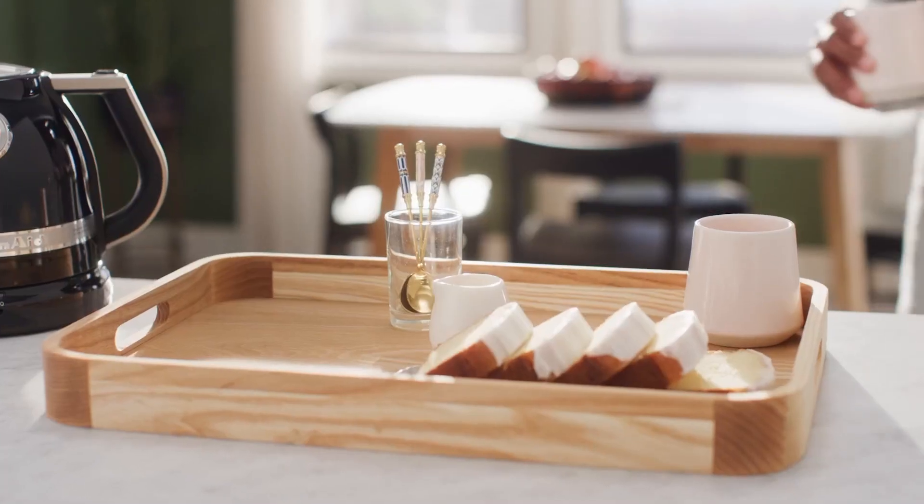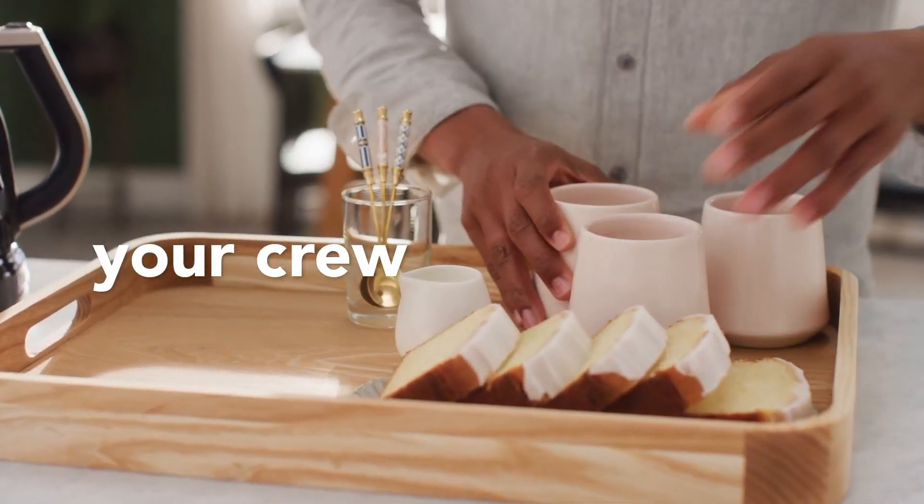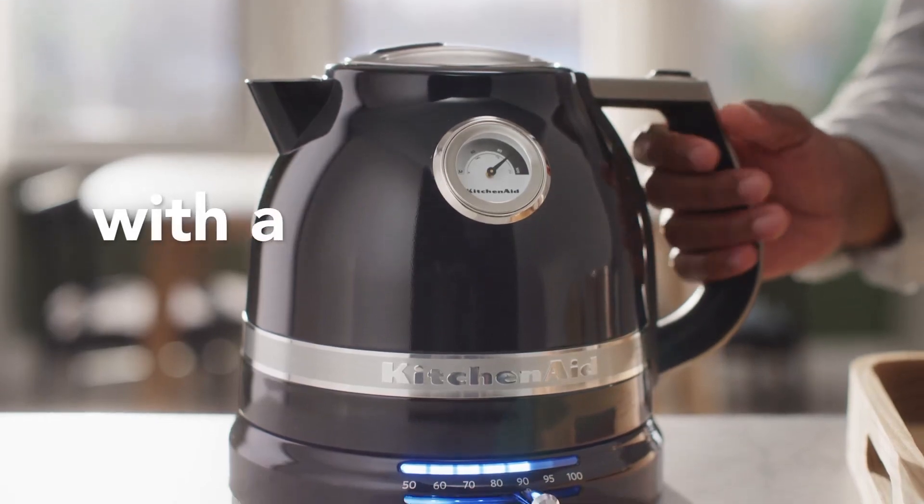Furnished with a removable top and an auto-off feature, this electric kettle focuses on security. Appreciate true serenity as you approach your day, realizing that your appliance is planned in view of your prosperity.